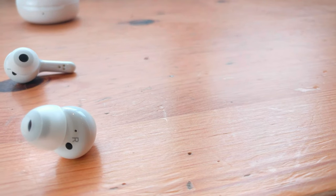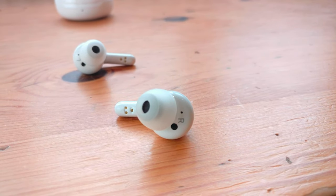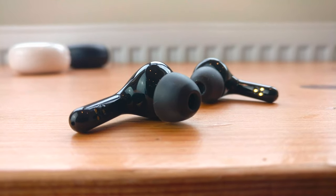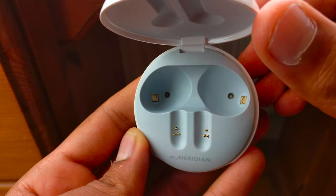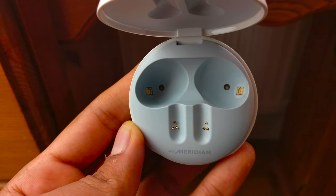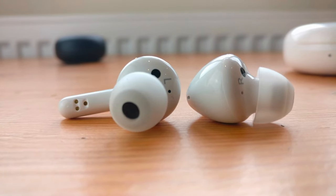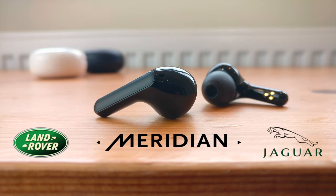LG has partnered with an audio company called Meridian, and they've been working together to produce high quality audio in compact systems such as the PK and PL XBoomGo speakers. Now they've refined that technology and shrunk it down even further to get it into these incredible sounding earbuds. Meridian Audio is a company who have worked alongside Dolby to produce the best audio for homes as well as high end cars such as Jaguars and Land Rovers.